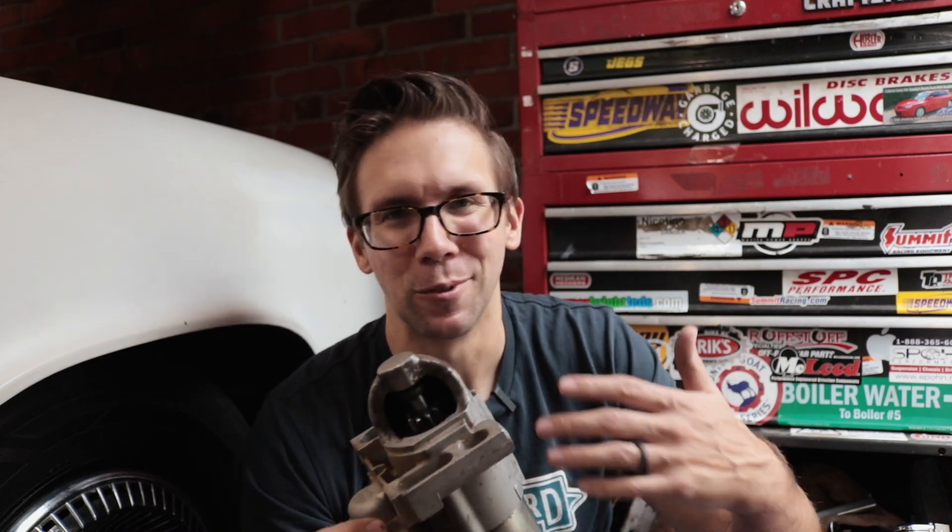There are a couple different options for how you can go about fixing this. GM used to offer a return spring that allowed the Bendix to not have to use as much force to go forward. You could swap that out and it would be perfectly fine, even on an old beat-up starter. Unfortunately, GM stopped making those return springs — probably because the starter isn't in production anymore for any new vehicles.